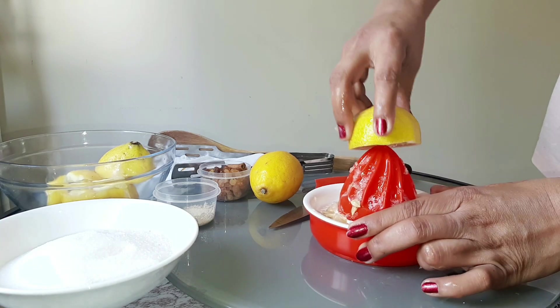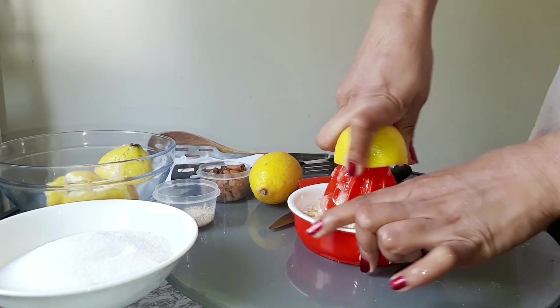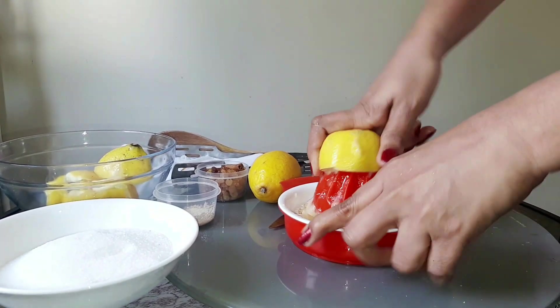This lemon wine can be used as well as the lemon wine. We can also use lemon wine for the first time.